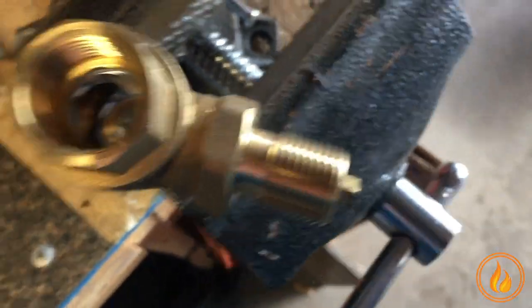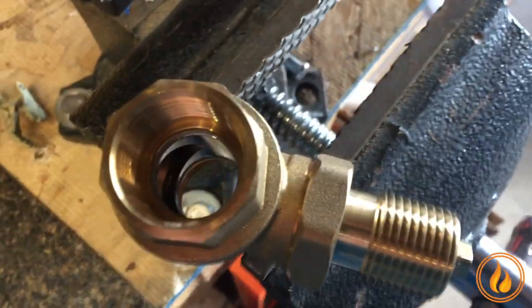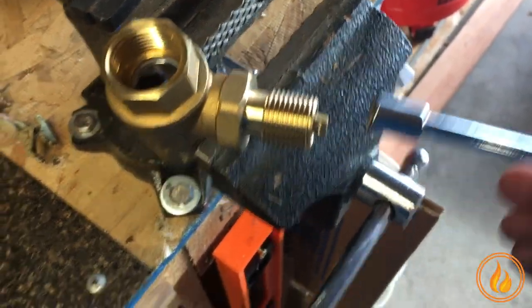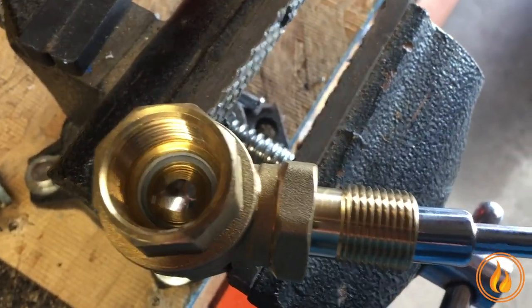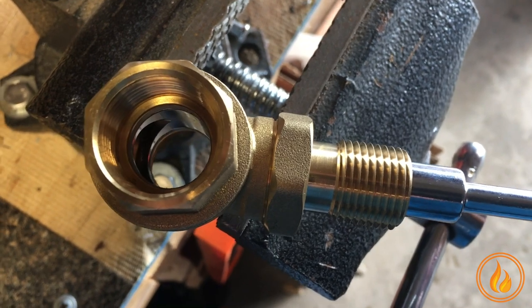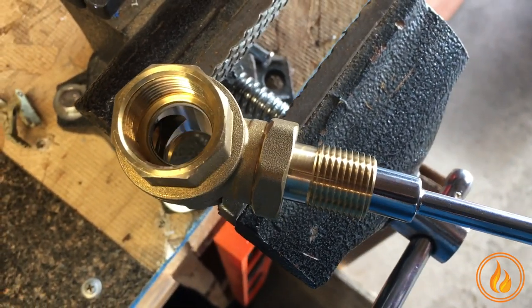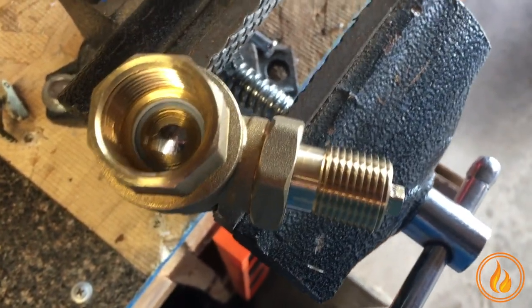Once that's done, you should be able to put your key on there — which is this right here. But sometimes you've got to break that sucker loose. So there we go — open, closed. All right guys, thanks a lot, take care.